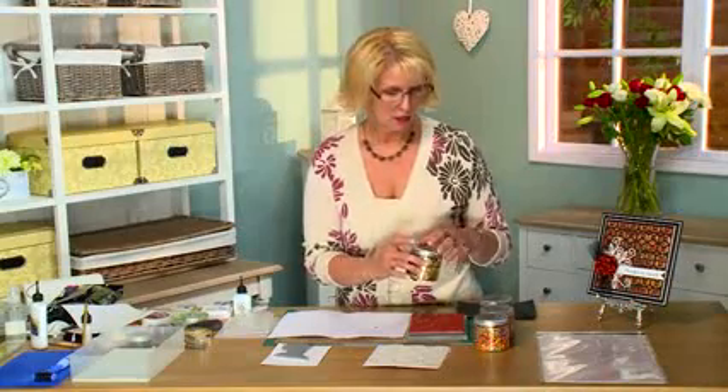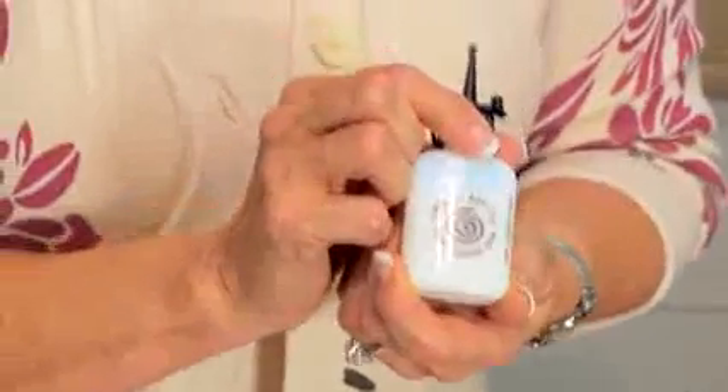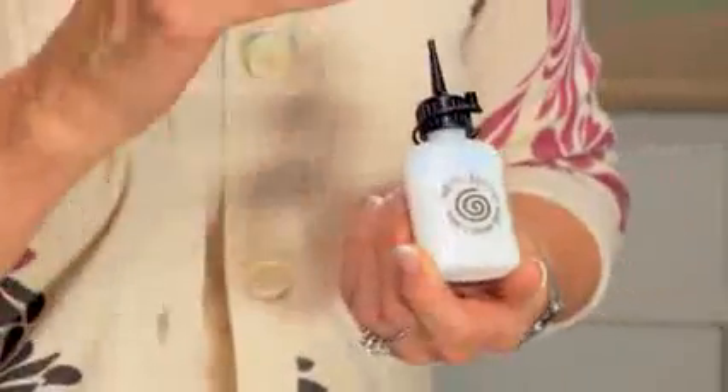Now to apply gilding flakes, there's a couple of different methods. First off, I'm going to show you our flake and glitter glue. This is done by Cosmic Shimmer, and it's not a regular type of glue - you can't use just any sort of glue to do this with. This is a special glue designed so that it actually doesn't dry until you put the flake on.